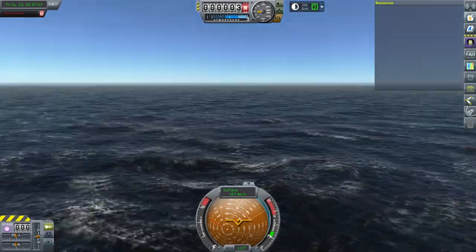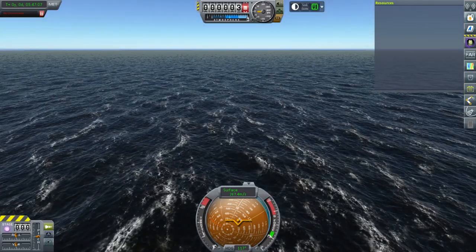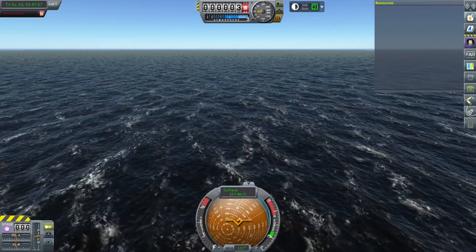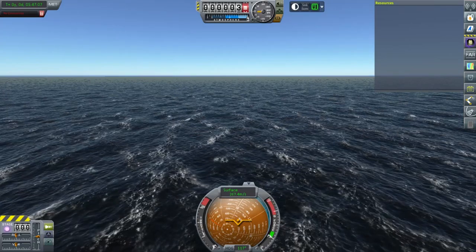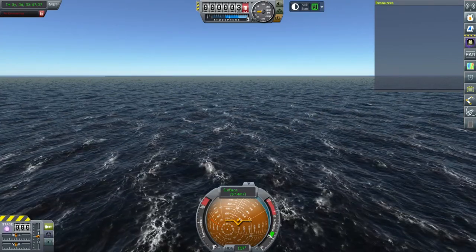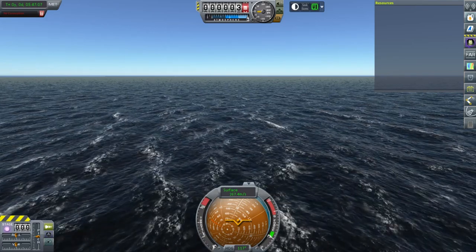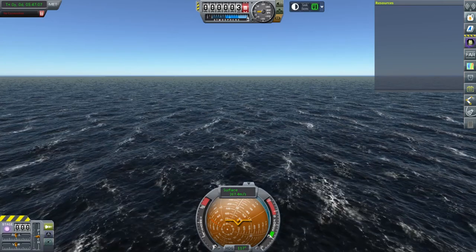I've successfully gotten a version of this that can pass through the atmosphere — though not at Mars return speeds, at least at low Earth orbit return speeds. Thank you for watching. If you enjoyed this video, please press like, leave comments or suggestions below, and I'll see you next time.